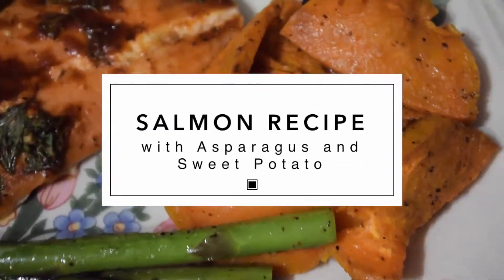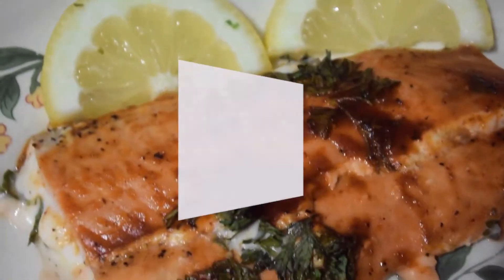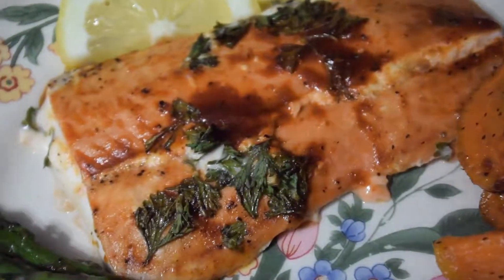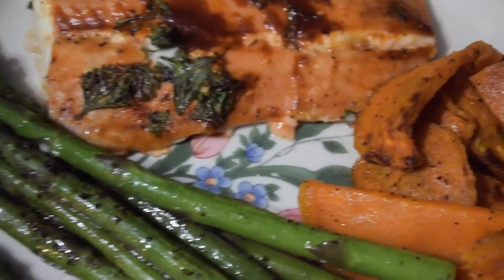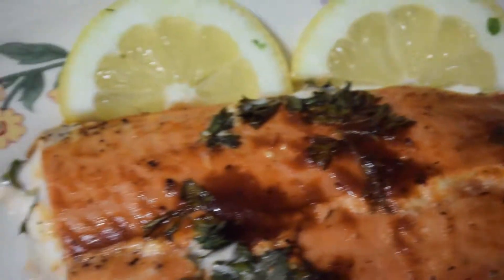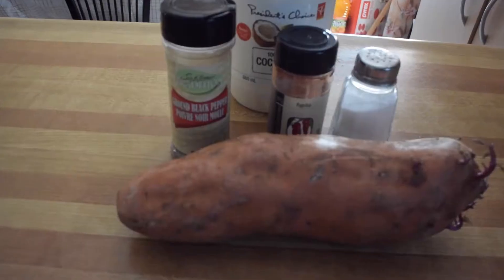Hello everyone, welcome back to my channel. Today I will be showing you guys how I created this salmon recipe with asparagus and sweet potato. Originally I was going to use a recipe I found on Pinterest for the salmon, but then I realized I didn't have all the ingredients so I kind of just winged it. But for the asparagus I did use the recipe I found on Pinterest, and for the sweet potato I kind of just did my own thing. Why don't we get right into it.